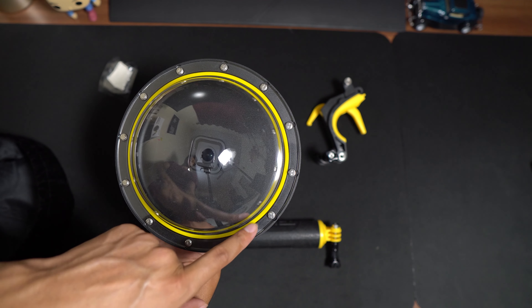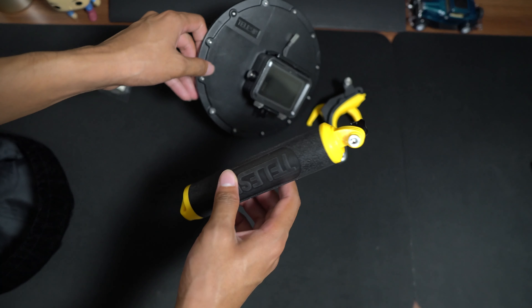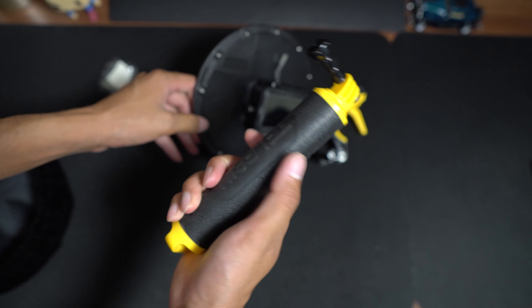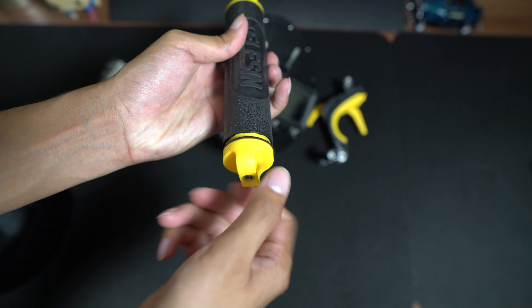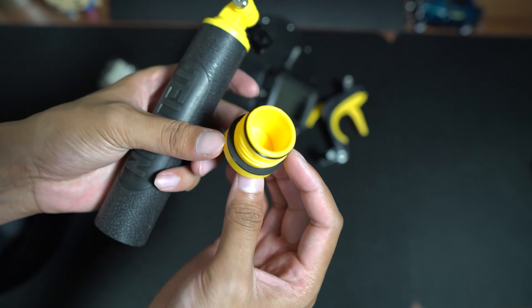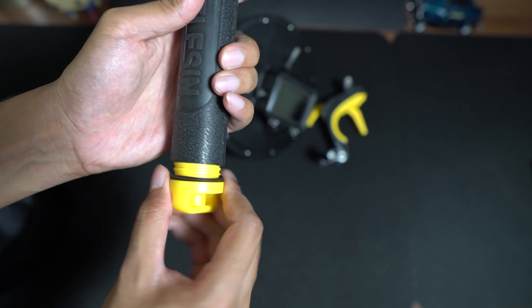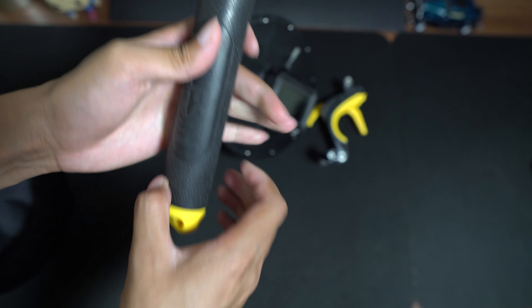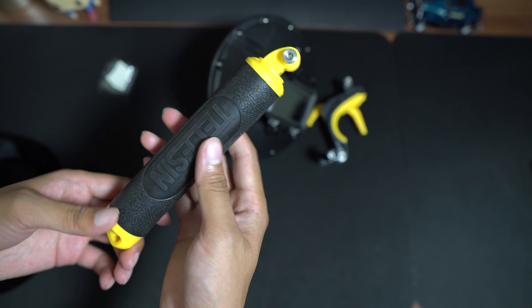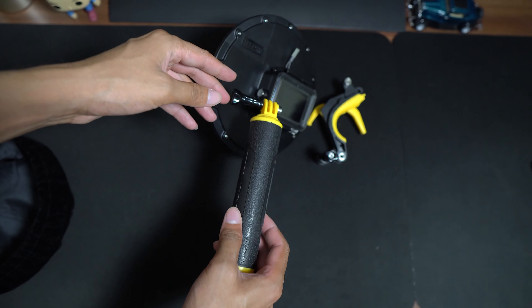The next part is this handle, which serves a dual purpose. First, you can see these rubber gaskets which prevent any water from coming inside. You can use this handle with the whole contraption, or use it separately as a floaty so the GoPro doesn't sink. I haven't tested it but I'm sure it will work because that's the purpose of it.